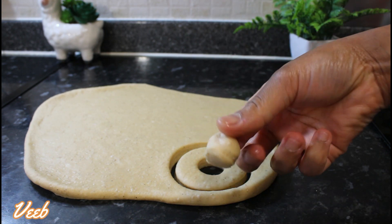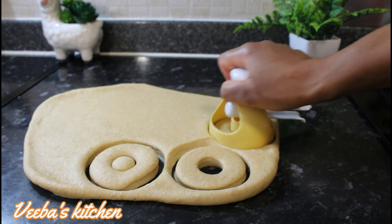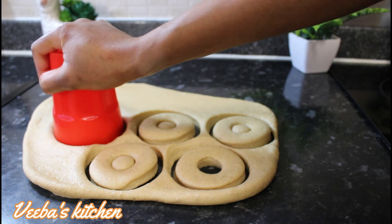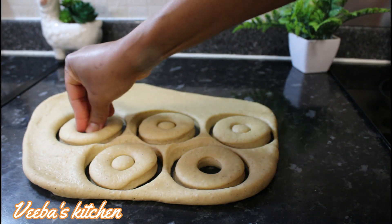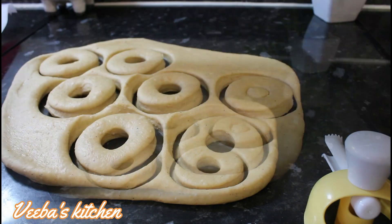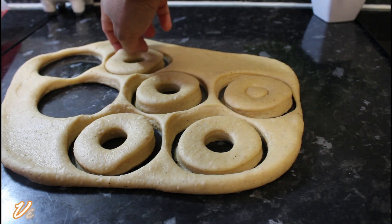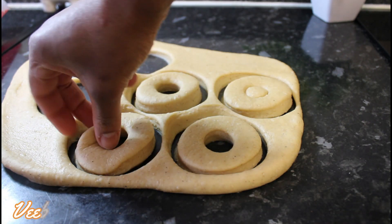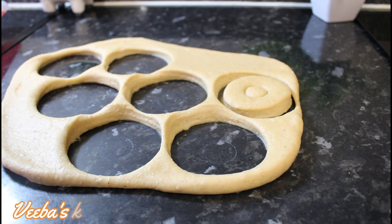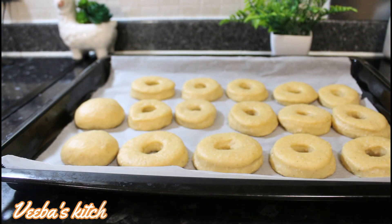I'll go ahead and start using my doughnut cutter to cut out the shapes. If you don't have a doughnut cutter, you can use any other tool — here I have a cup, simple as that, and then a bottle lid to make the hole. I'll cut out all the shapes, then gather the remaining dough, roll it out again, and keep cutting until all the dough is used up.